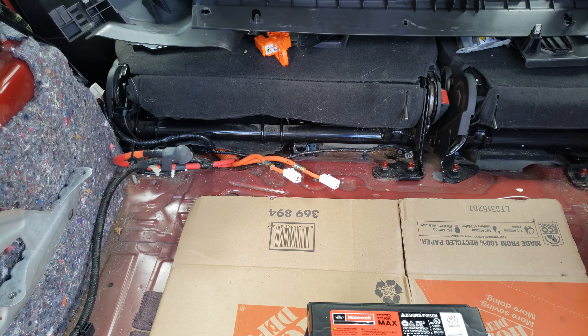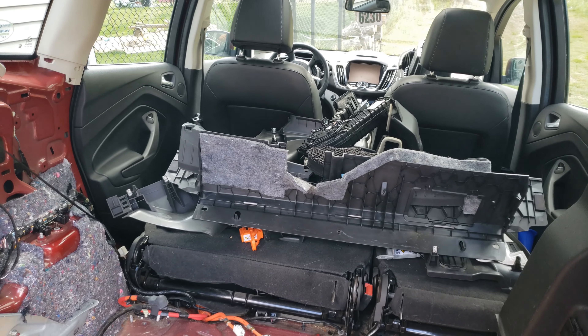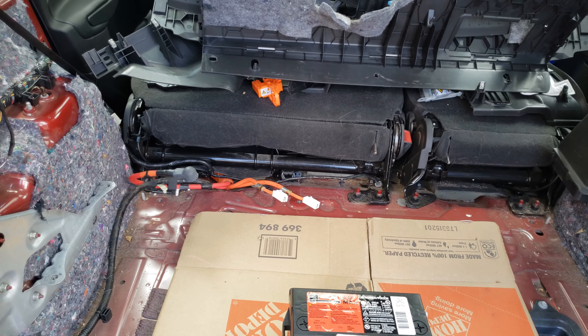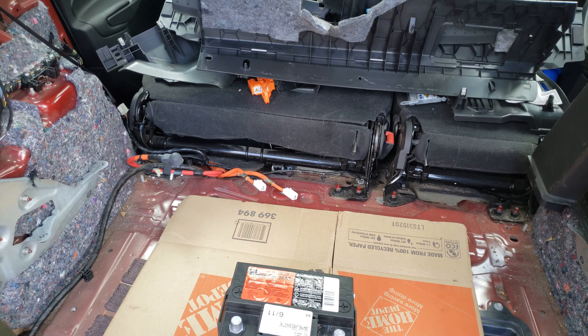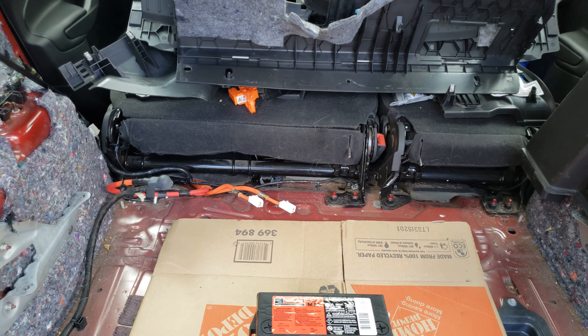It's a $4,000 battery and the customer didn't want to fix the car, so I bought it from them cheap. Now I'm into this trying to find out exactly what went wrong. Ford doesn't let us test the high voltage stuff, so I was poking around, figured out how to do these tests, and did isolate the fault to the high voltage battery.